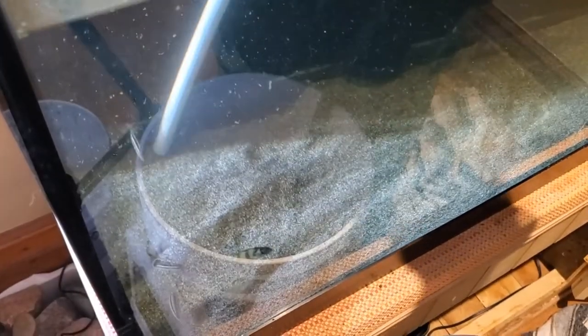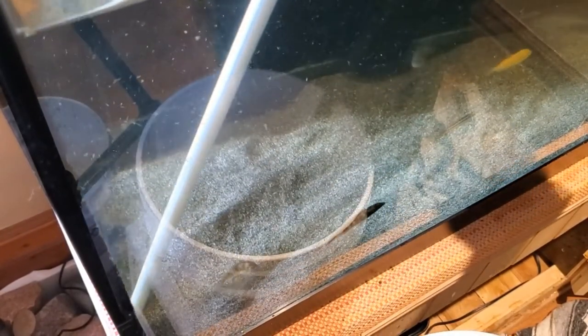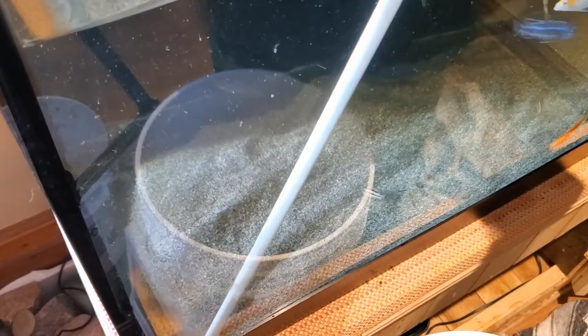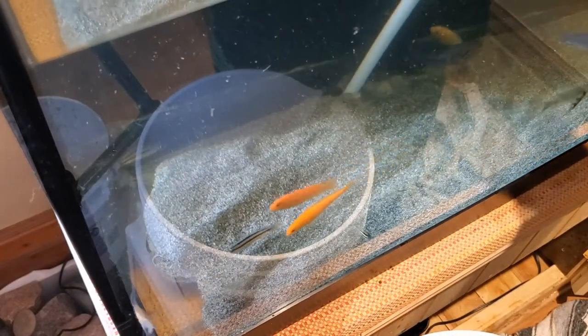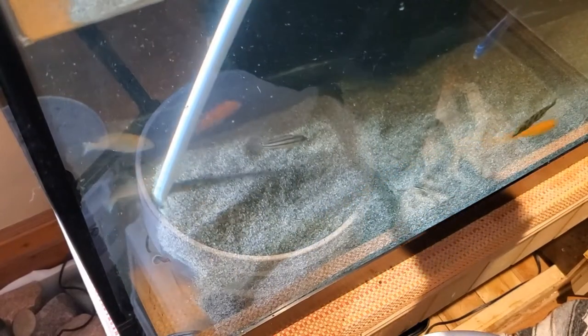Moving the tube across the sand, it easily sucks up the substrate into the pail. There is no need to remove your fish — it's not upsetting or stressful for them. It doesn't take long, but I do have to lug buckets, and that's the worst part of this process.